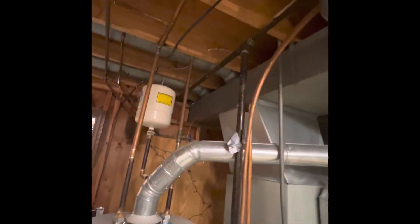Electrical drops down from our ceiling. We've got a two-way trunk line — very large, 23 inches by 8 inches. Plenty of ductwork for basically any size unit we're going with. Probably going back with a four-ton unit.